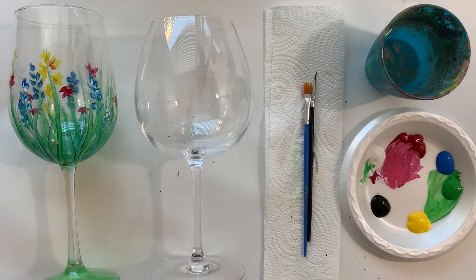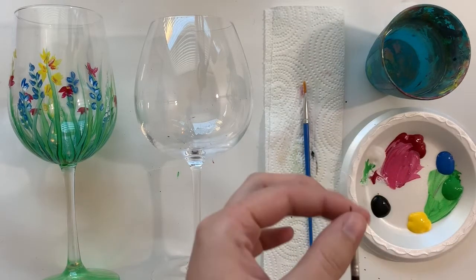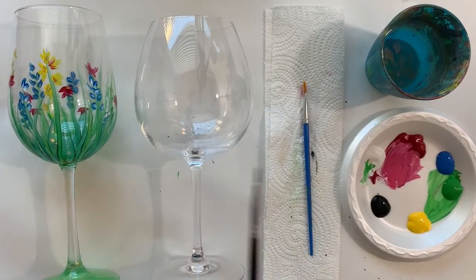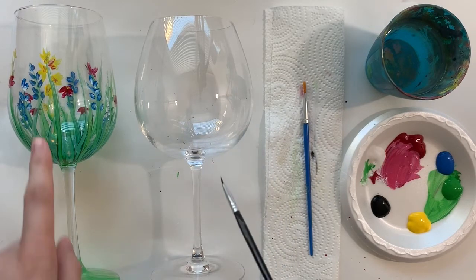Make sure you put something down on your work surface. This isn't quite as messy as normal painting, but you still want to protect your surface. I've got some butcher paper down because this is permanent acrylic paint. We normally would use both brushes, but I'm going to start off with just my smallest brush and test it out.